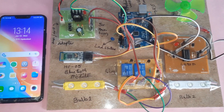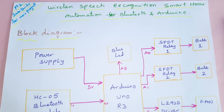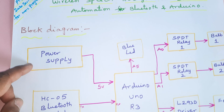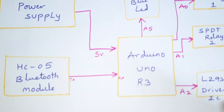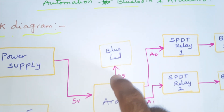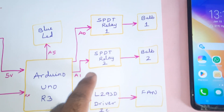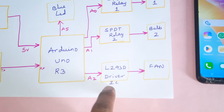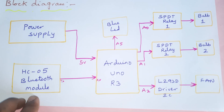The project title is Wireless Speech Recognition Smart Home Automation using Arduino Bluetooth. In this project we are using a 5-volt power supply module, Arduino Uno R3 board, HC05 Bluetooth module, one blue color status LED, SPDT relay coil, one bulb one, one SPDT relay coil, one bulb two, and one L293D motor driver IC and one fan.